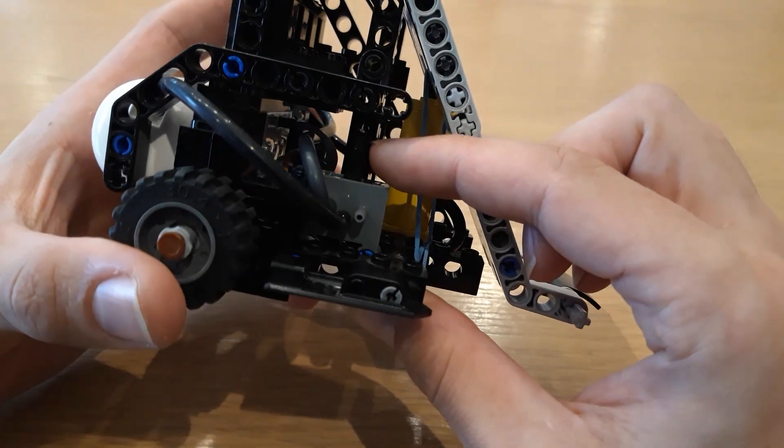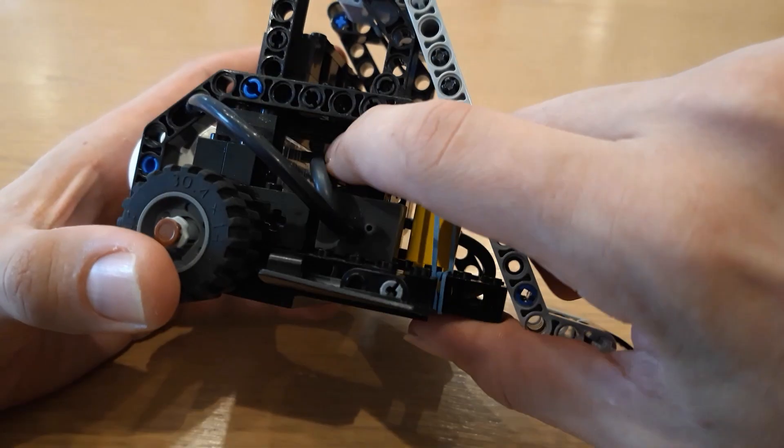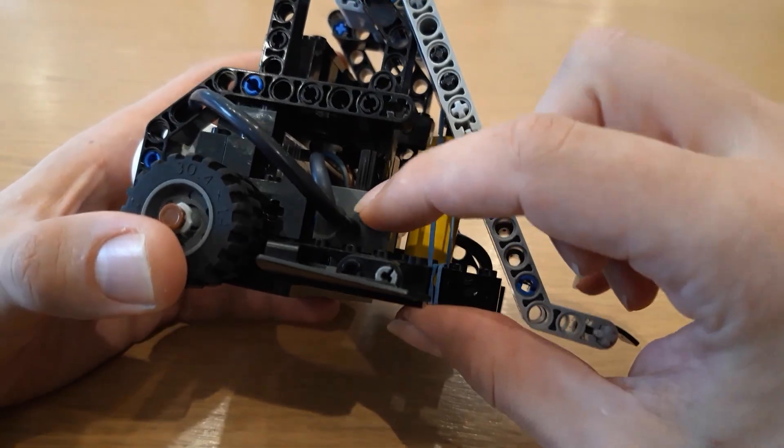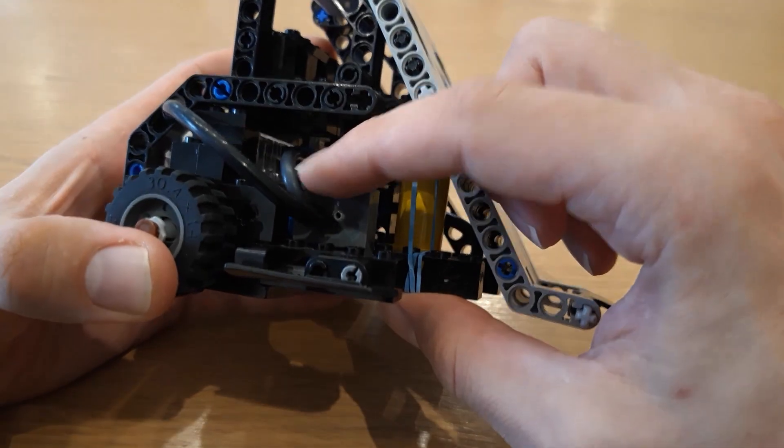If you look at the LEGO switches: when it's on this side it's open onto these two; when it's in the middle nothing really happens; and if it's on that side it's onto these two.